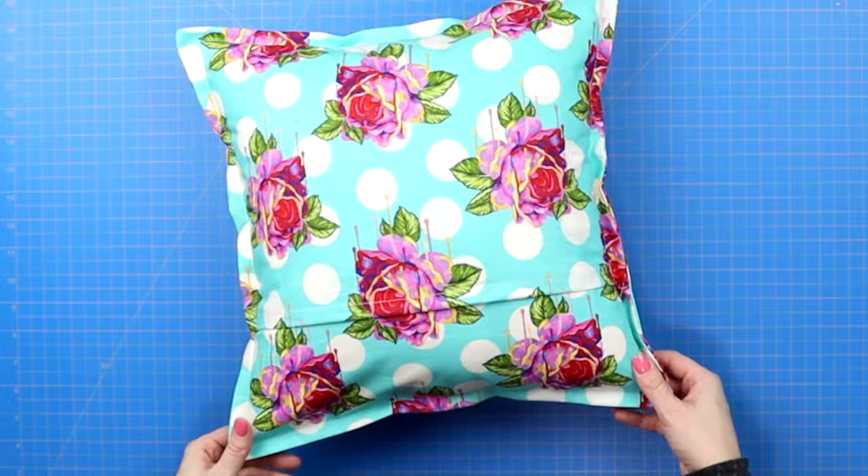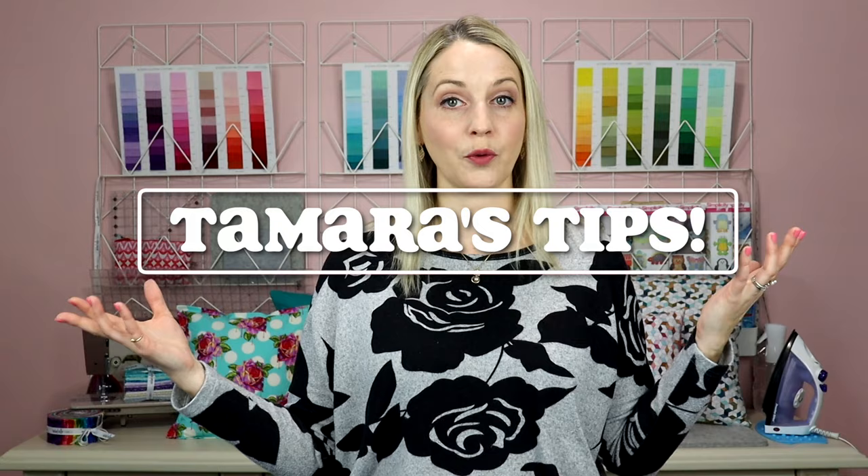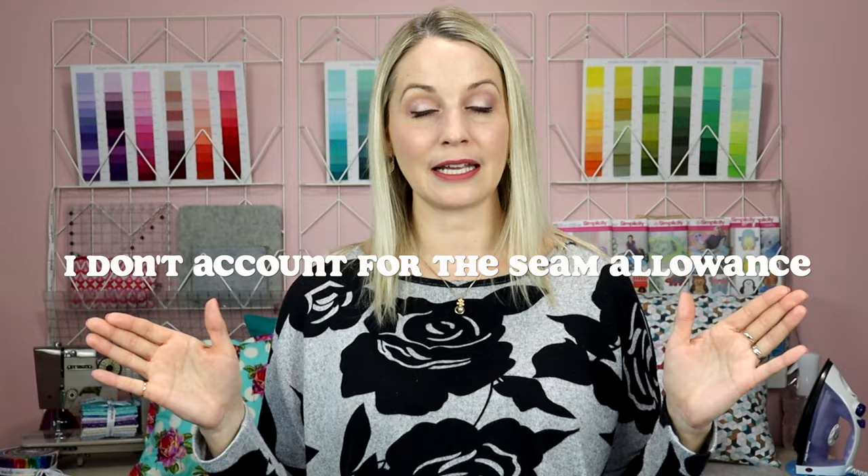Now let me tell you a few of my tips that I do personally, and you can choose whether or not you're going to do it that way. The first personal preference I have is that I actually don't account for my seam allowances, because if I do account for that seam allowance what tends to happen is the fluffier pillow can kind of float in that envelope style cover, and I like it to be nice and poofy.